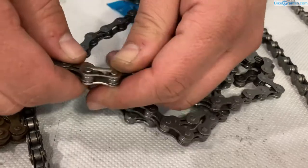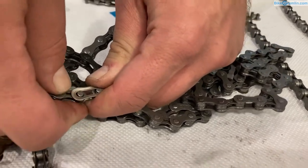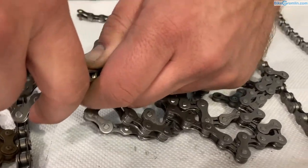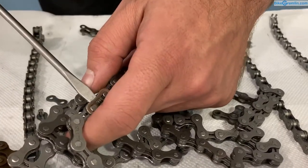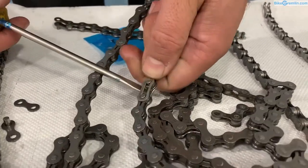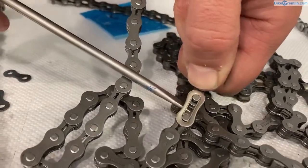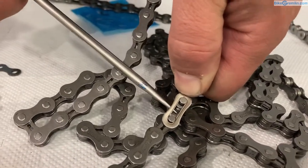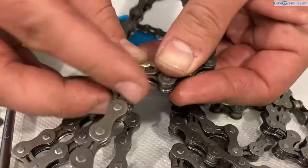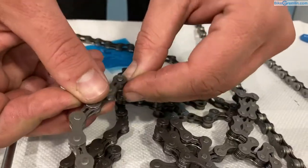To disassemble, bend the chain a bit and push this out — sometimes you'll need the help of a screwdriver or a third hand. And that's it — it's not very convenient and I don't really like these kinds of quick links, but you will often see them on some KMC single-speed chains and even on multi-speed ones.